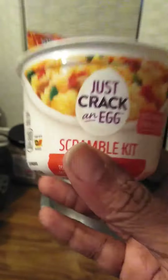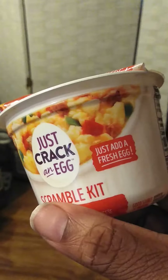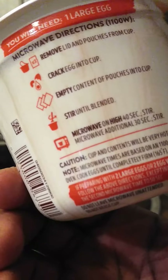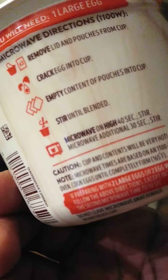Always, always, always read the directions. I started the best I could though. The list says stir all of it until blended. I did the best I could — I emptied the pouches and of course I put the egg in it.